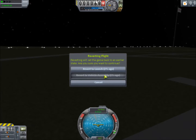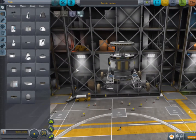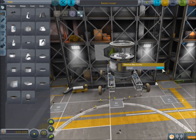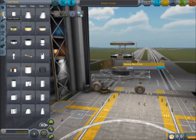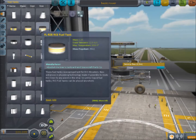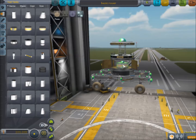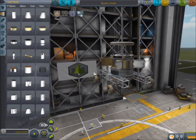Back to the vehicle assembly building. Now what we need to add is all the stuff inside this service bay. Inside the service bay we want to have at least a bit of RCS fuel, so let's add a couple of these. There we go — that will be our RCS supply.